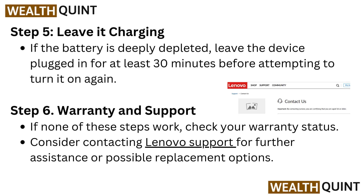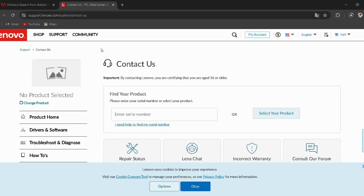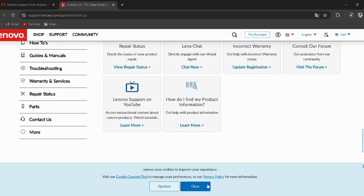Step 6: Warranty and support. If none of these steps work, check your warranty status. Consider contacting Lenovo support for further assistance or possible replacement options. I have provided the link in the description — you can directly go through it.